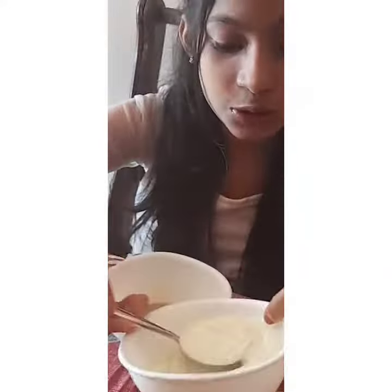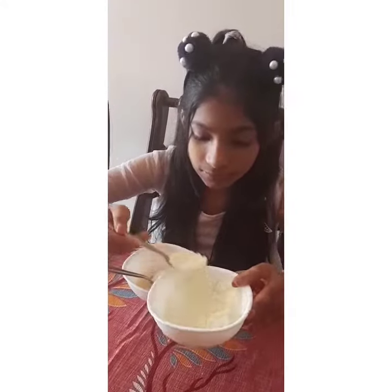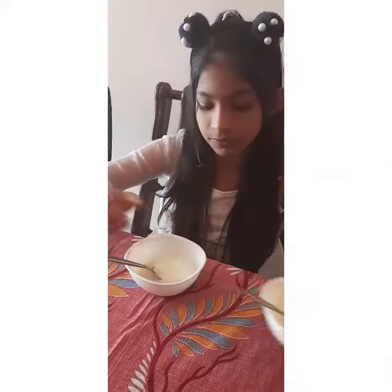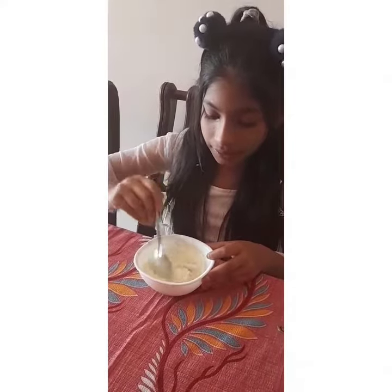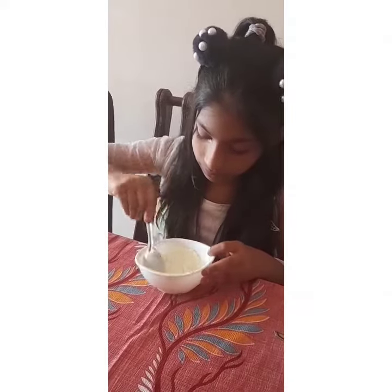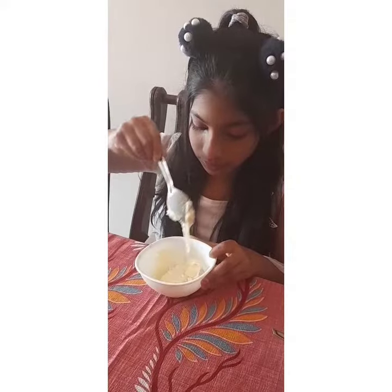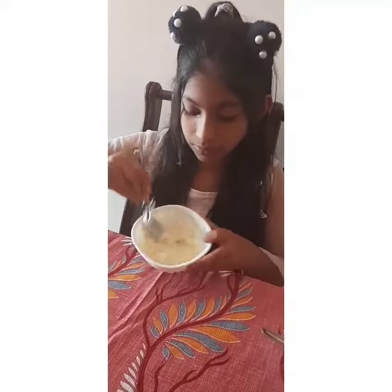Let's start. Two spoons of milk powder — you have to put it into the mix and mix it well, because it has to be like a cream.